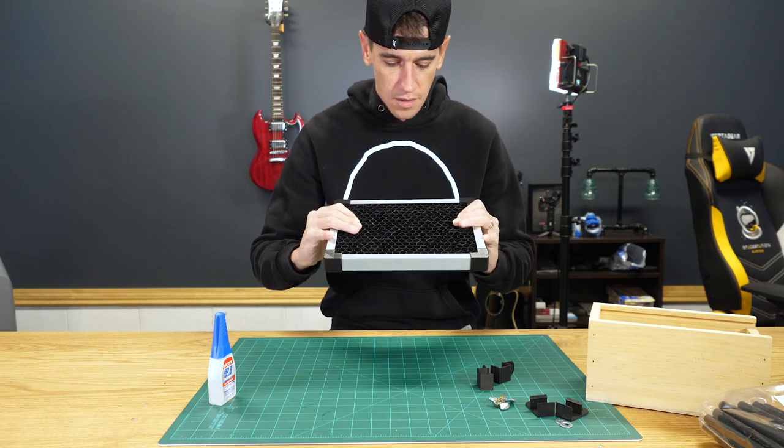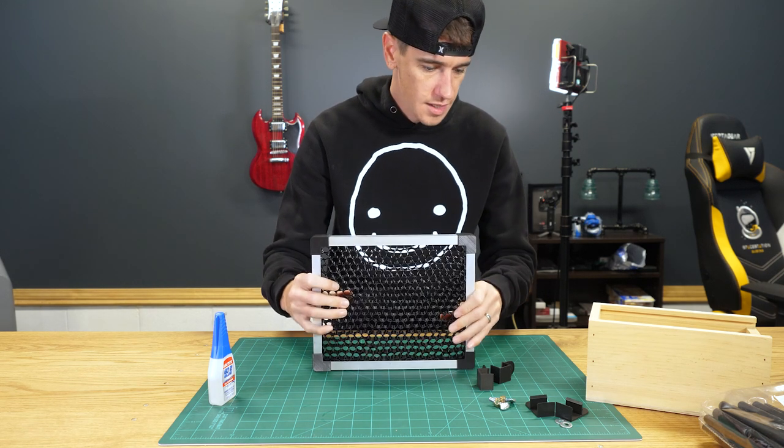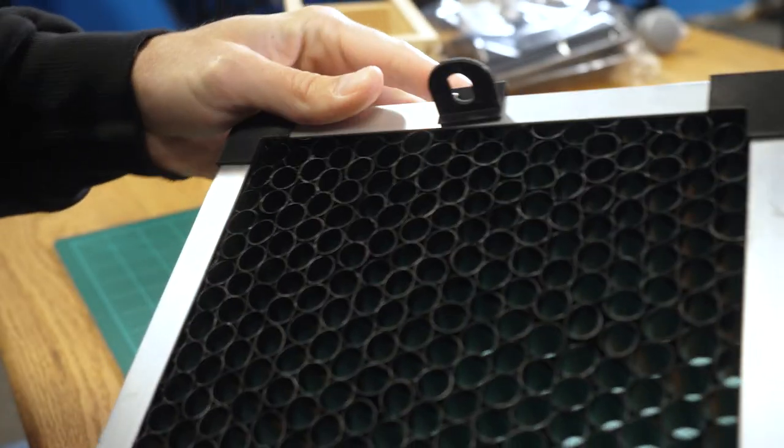The superglue seems to be holding pretty well. It feels pretty rigid, and the next thing we have to do is just put on the clips and then we'll attach it to our light.